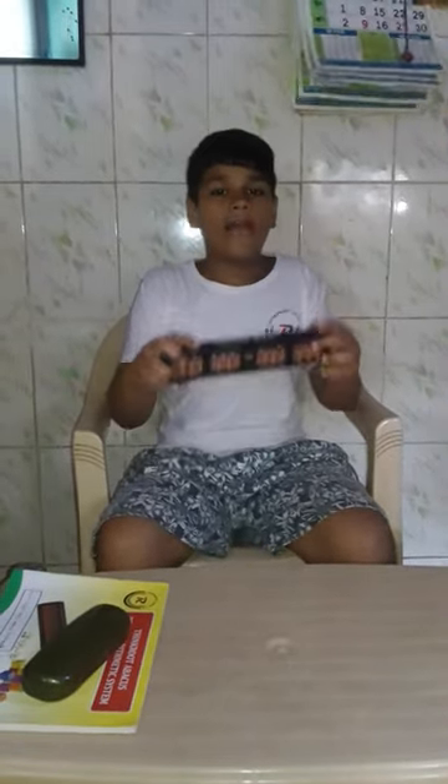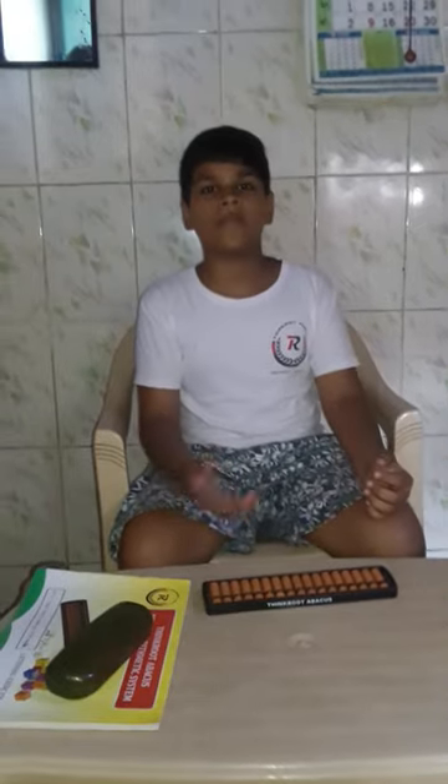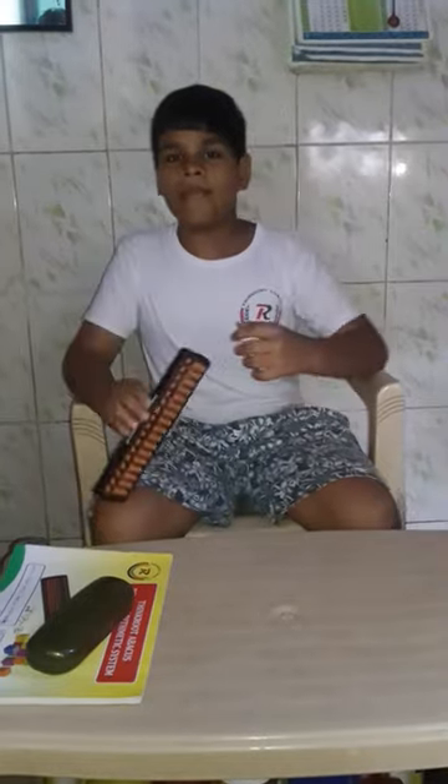Hi friends, I am Manoj and you are watching I am Manoj Talon. We are going to learn Abacus. The Abacus is a way to do math. In this, we will learn cumulatives, division and multiplication as well as addition and subtraction. This is my Abacus. I am a student of Thinkroot Abacus, so you can also search on Google and get admission in Thinkroot Abacus.